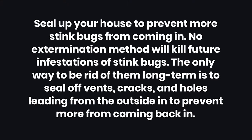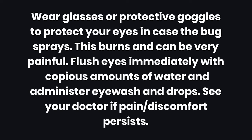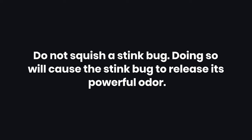Tips: Seal up your house to prevent more stink bugs from coming in. No extermination method will kill future infestations of stink bugs. The only way to be rid of them long-term is to seal off vents, cracks, and holes leading from the outside in. Warnings: One, wear glasses or protective goggles to protect your eyes in case the bug sprays — this burns and can be very painful. Flush eyes immediately with copious amounts of water and administer eyewash and drops. See your doctor if pain or discomfort persists. Two, do not squish a stink bug — doing so will cause the stink bug to release its powerful odor.